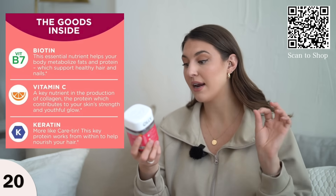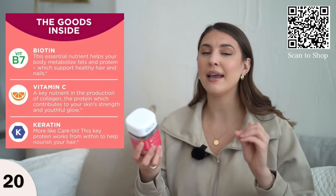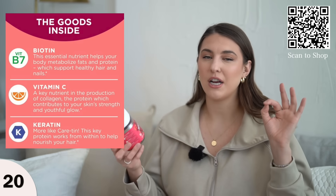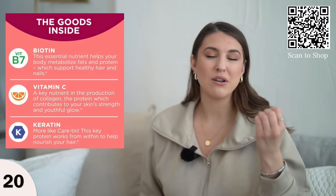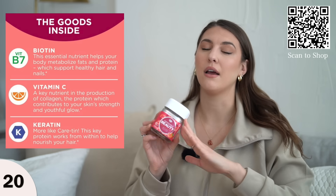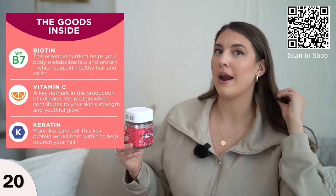They include biotin, keratin, and vitamins C and E. They also have a women's daily health gummy, but for me I like the biotin because it helps my nails grow. My nails can get really brittle and my hair doesn't grow a lot, so I love this one for hair and nail growth.